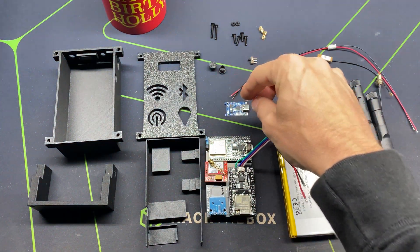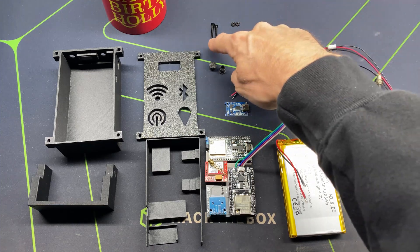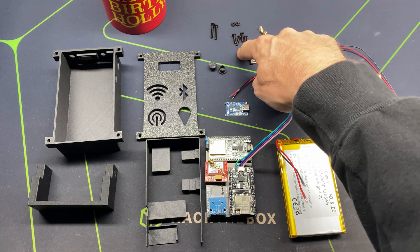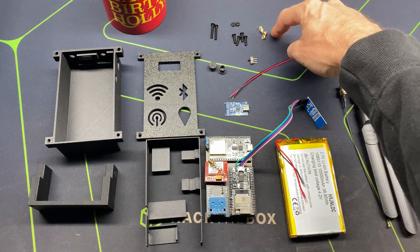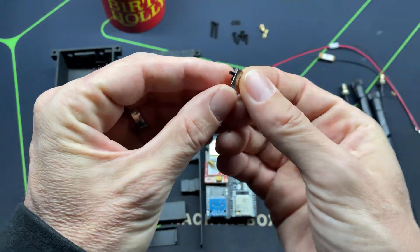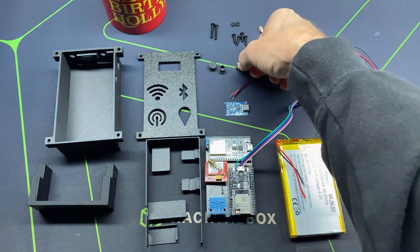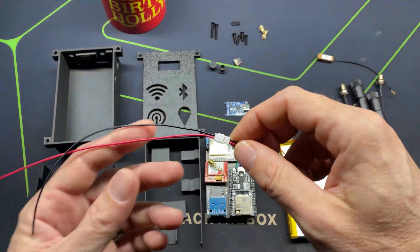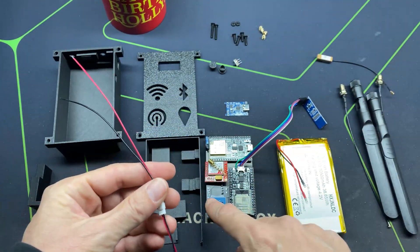The hardware all came from a metric hardware kit: M3 by 20 — two of those screws — four M3 by 12s, two M3 nuts, and four M3 inserts. We're also going to need a single pole single throw three-pin slide switch; I bought a pack of 70 of these on Amazon for about nine dollars, so now I have 69 more.